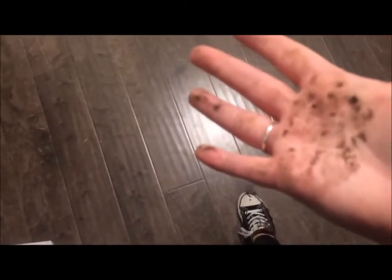Today is not my day. I literally just walked out of my building, slipped in mud, and have to change already — already running late.